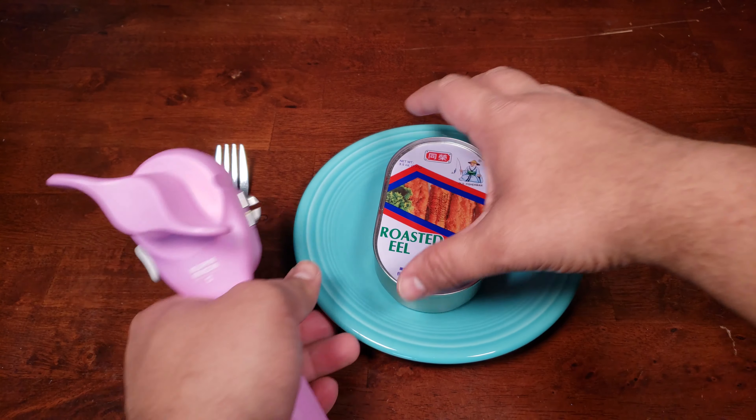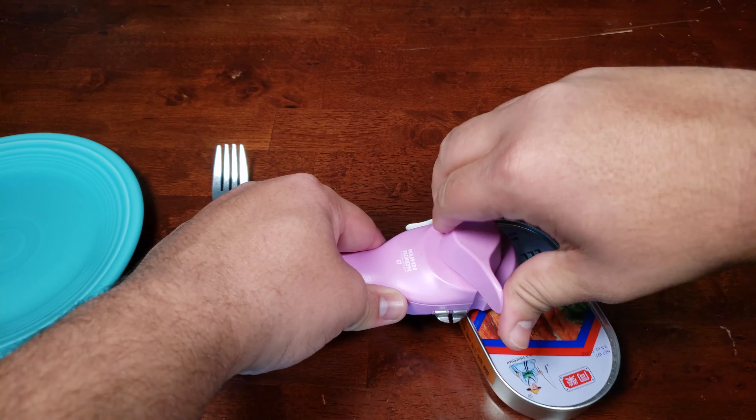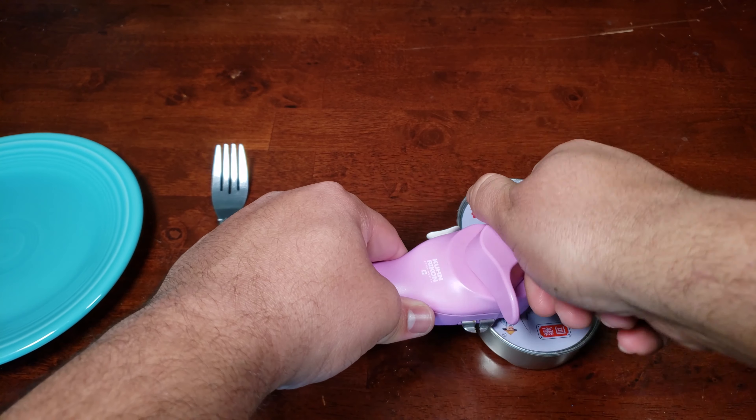Ingredients are probably exactly what you'd expect. Interesting that there's some capsicum in here — or peppers as we would call it in America. I really like that, so that's good. I'm really looking forward to this. I like eel; all the eel I've had has been great.